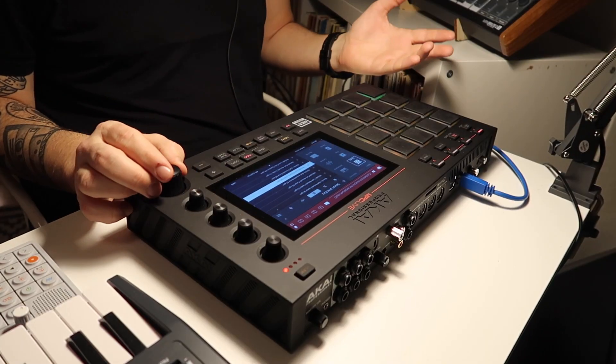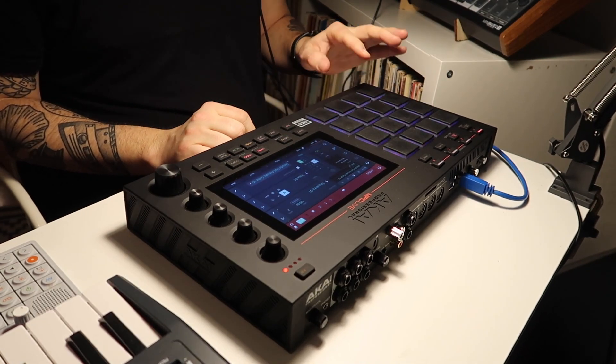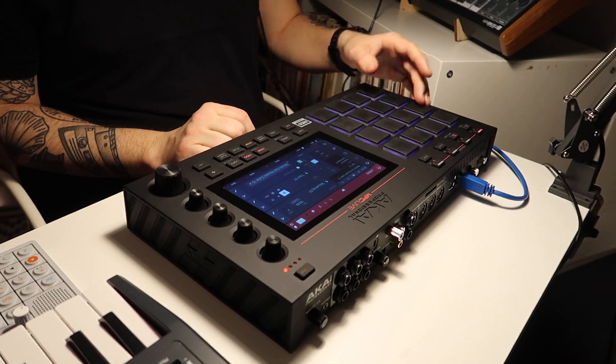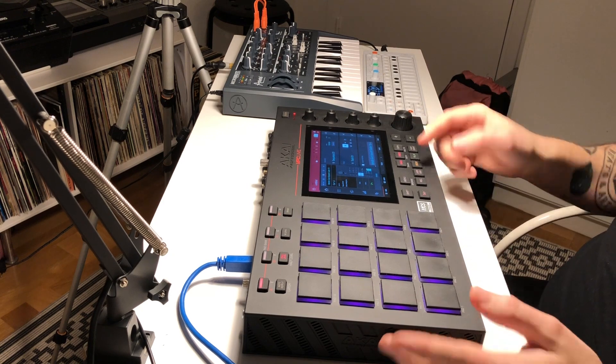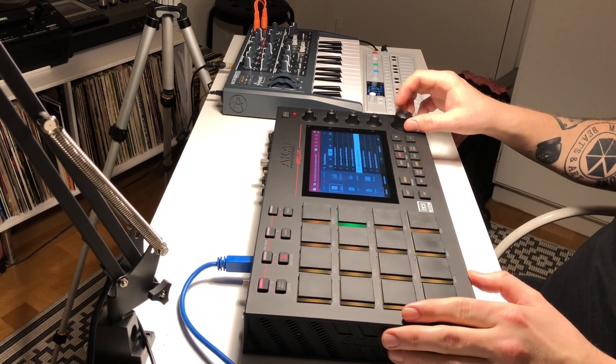So let's try one of the R&B Soul Kits as well. It's much more than just drums, so let's check out one of the acoustic guitars. So that could be kind of useful. Maybe some Rhodes.